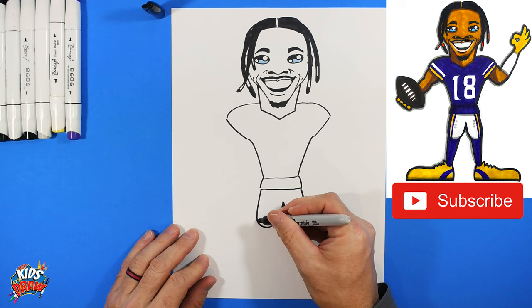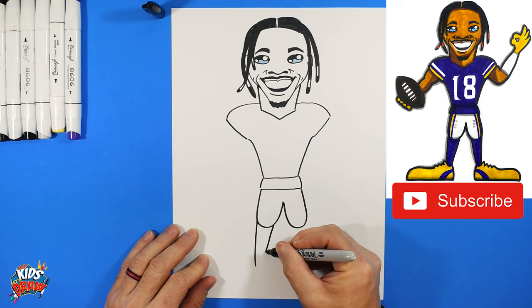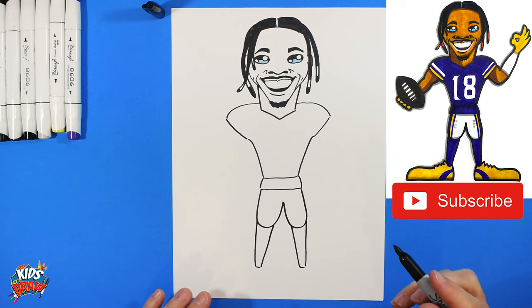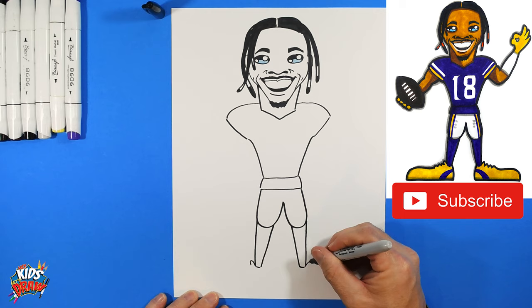Draw some legs — he's got long skinny fast legs, so bring them all the way down. Start wide at the knee then come to skinny toward the ankle on each side.